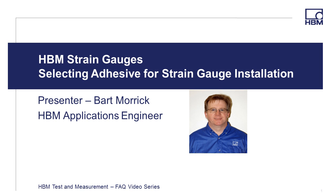Welcome to the HBM Test and Measurement FAQ video series. I'm Bart Morek, HBM Applications Engineer, and in this video I'm going to provide an overview of things to consider when choosing adhesive for your strain gauge installation.